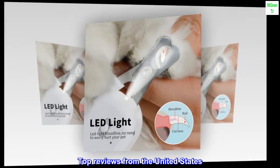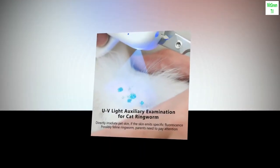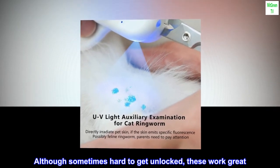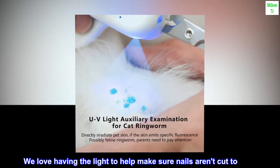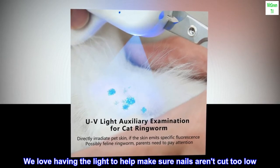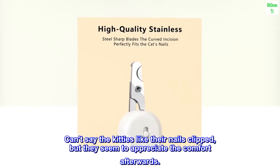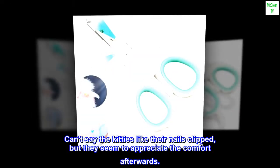Top Reviews from the United States — Love the light: Although sometimes hard to get unlocked, these work great. We love having the light to help make sure nails aren't cut too low. Can't say the kitties like their nails clipped, but they seem to appreciate the comfort afterwards.